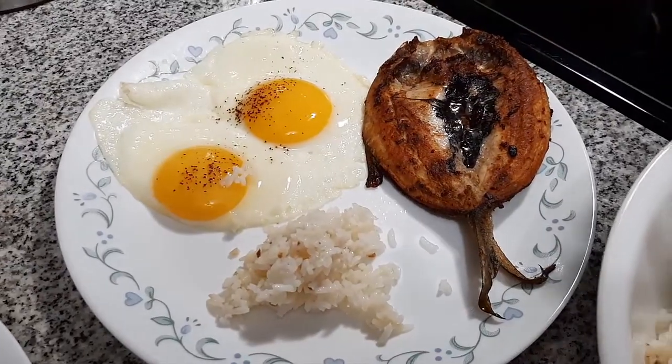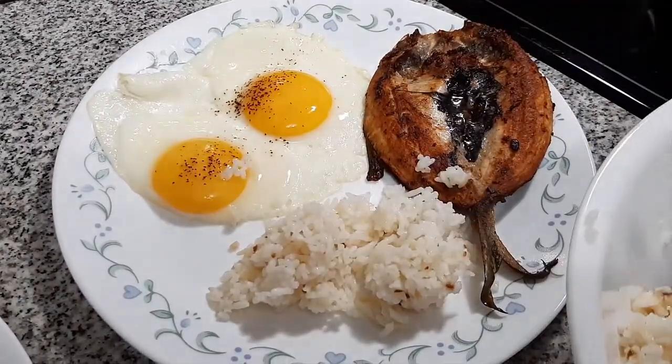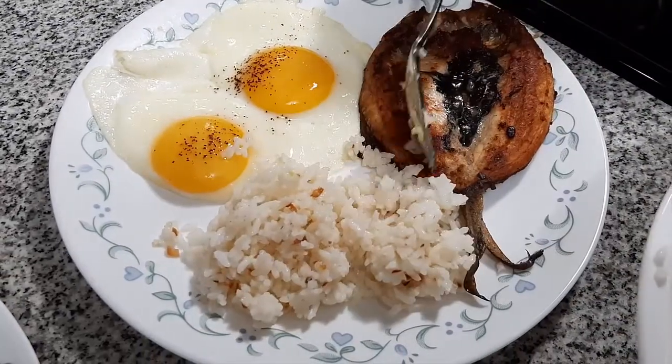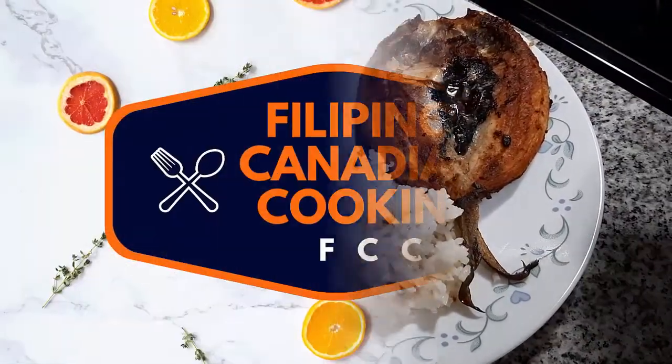In today's episode of the Filipino-Canadian Cooking Channel, we will be preparing fried milk fish, eggs, and garlic fried rice combo, also known as bangsilog in the Philippines.